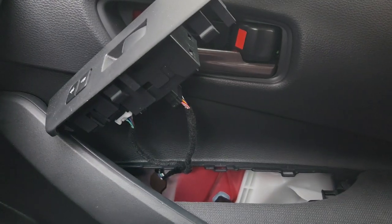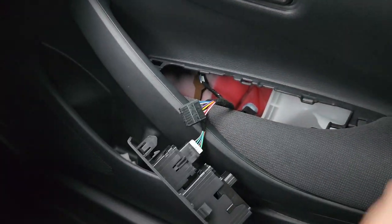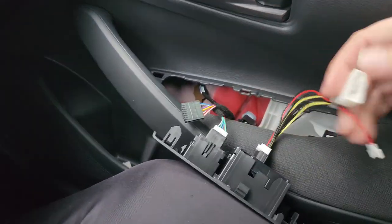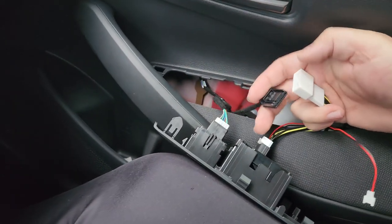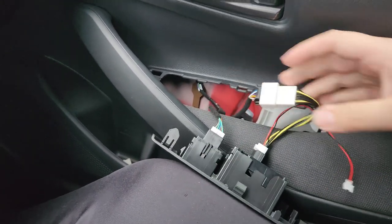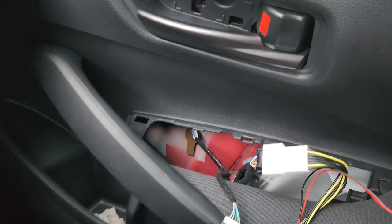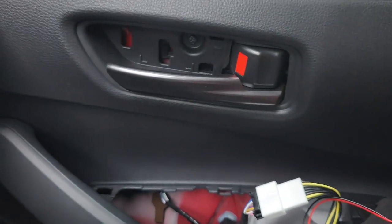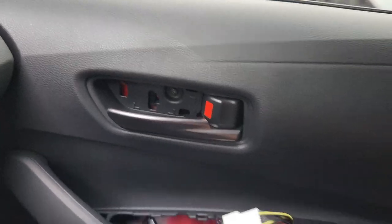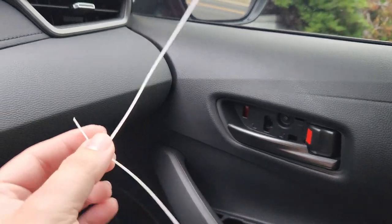And underneath, you will find two connectors. Once you're at this point, you'll want to unplug this main connector — it comes out like that. Take the adapter harness, the T-harness, plug it into the factory panel, and plug that into the factory connector. From there, all you have to do is connect your light panel to that wire. Now you're going to have to fish this wire under here and up. The easiest way I've found to do it is to use two zip ties — just tape the wire to one zip tie and start fishing it through.